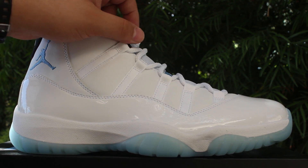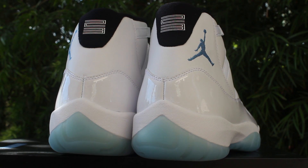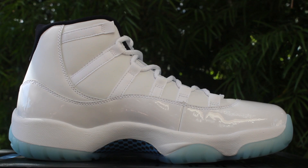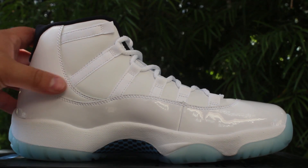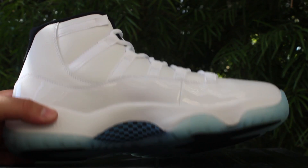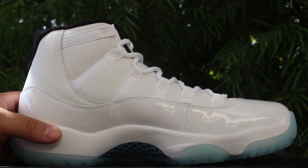From the side we can see the Legend Blue Jumpman again, your white patent leather, your white smooth leather, and then your white eyelets and laces. On the back of the shoe you've got your white 23, spaced out properly — the ball lines up with the middle of the 2 and 3 — and then you've got that nice white patent leather. Taking a look at the inside of the shoe, it's very much the same as the outside, giving you all the views so you can see exactly what you're looking at.